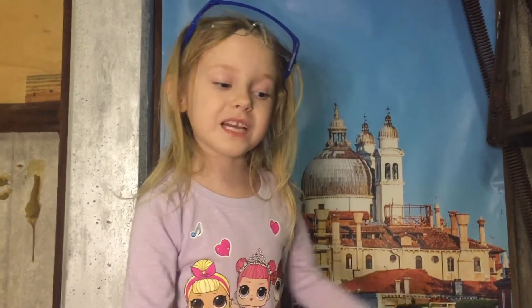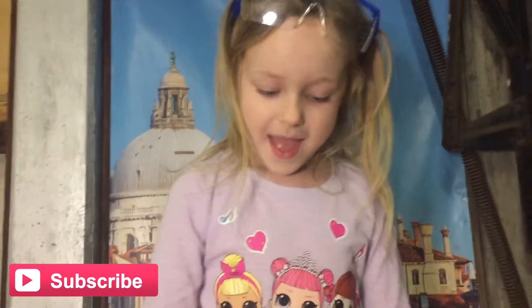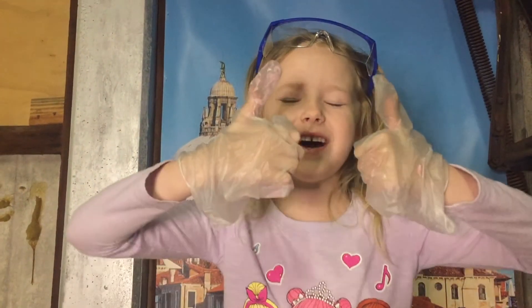It looks like Pinkie Pie! So if you like this video please leave a like on it and click subscribe. We'll see you all next time — goodbye!